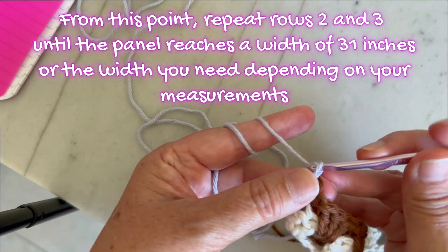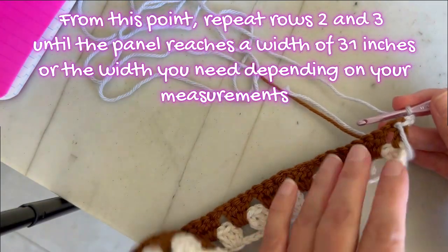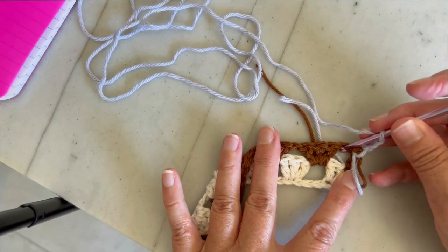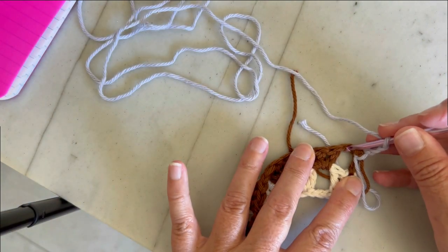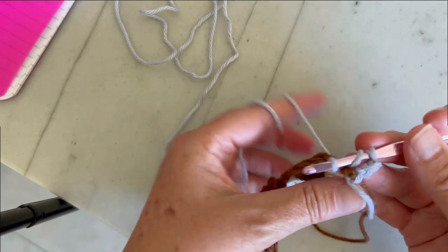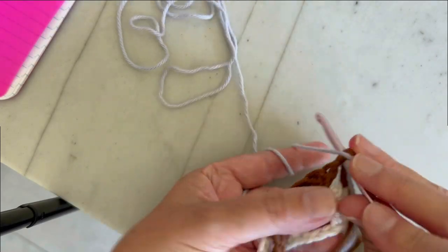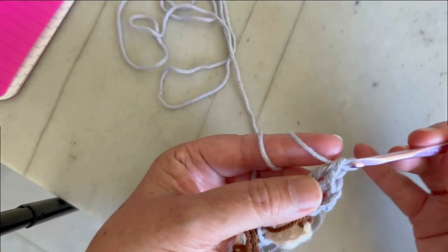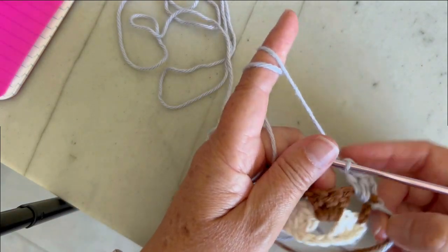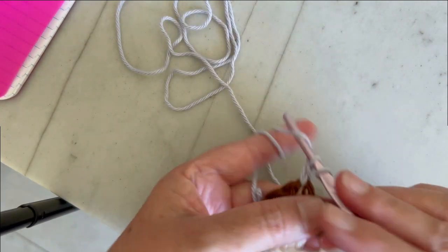We're going to make chain three, which counts as a double crochet throughout, then turn our work. Now make two double crochets in the chain space right next to the double crochet, in the hole. Then continue with the same pattern — chain one, go to the next chain space, and make three double crochets.